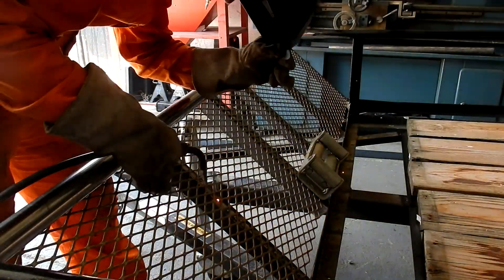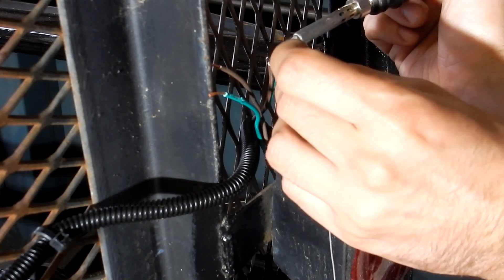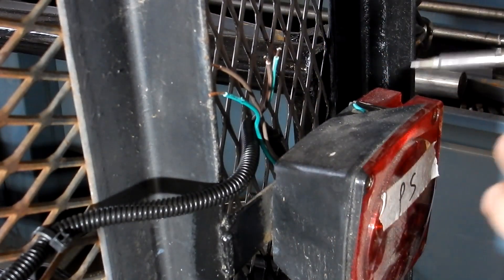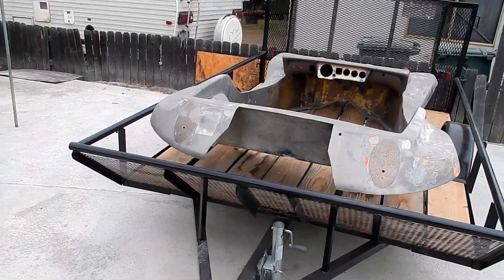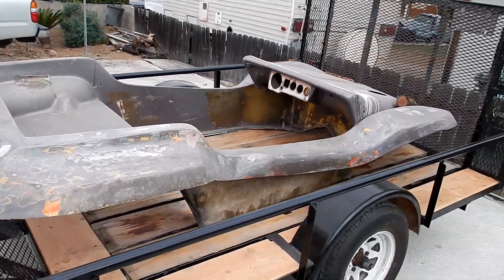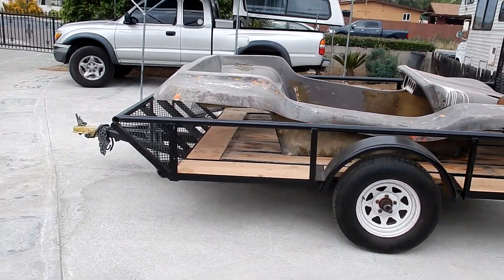After getting it all painted, I just had to finish the front grate, finish the wiring for the back lights, and touch up all the small spots I inevitably missed. Once it's all done, this is how it looks. This is the buggy on the back of the trailer — theoretically it will fit, and hopefully I don't have any issues.